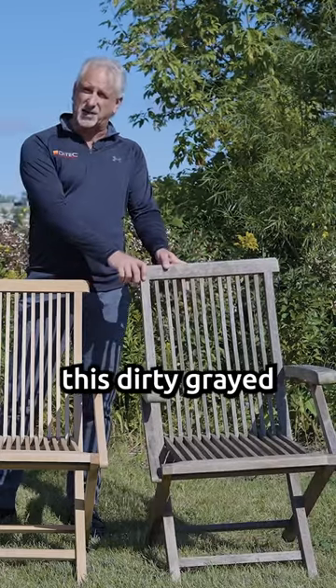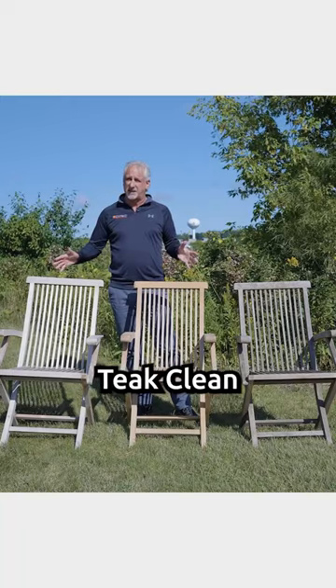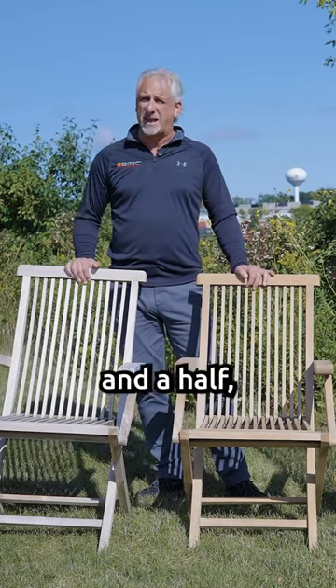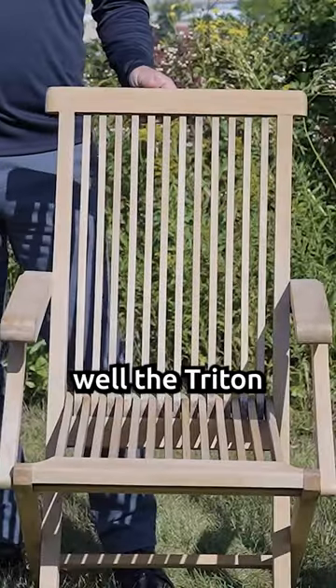All of the chairs looked like this — dirty, grayed, sitting in the weather for multiple months. So we cleaned both these chairs with our teak clean. We put Triton protectant on this chair alone and put both of these chairs outside. They've been outside sitting for about three and a half, almost four months now. And you can see the difference in how well the Triton protects.